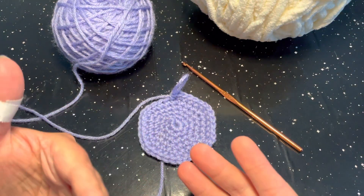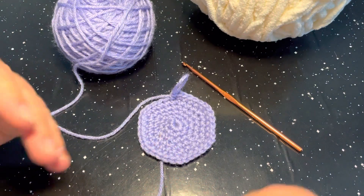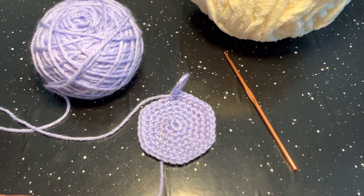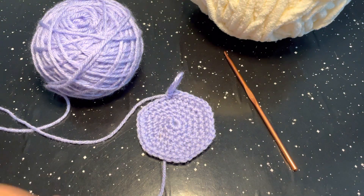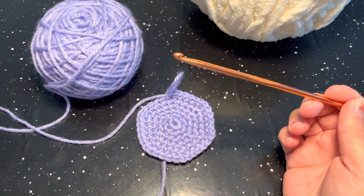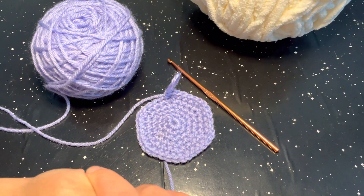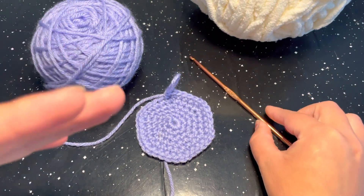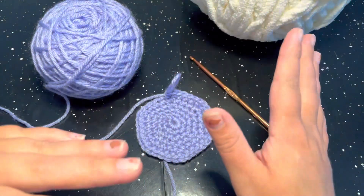Depending on the kind and weight of yarn you are using will determine your hook size. Typically if I'm using a worsted weight yarn I would use a 5mm to 5.5mm hook, but when making an amigurumi I will go all the way down to a 4.25mm hook, sometimes even a 4.5mm. It just depends on the overall object of that amigurumi. You want to go significantly down in hook size, and that also depends on your tension — whether you are a loose or tight crocheter — and your yarn as well.